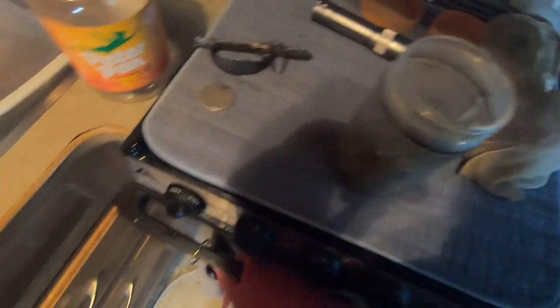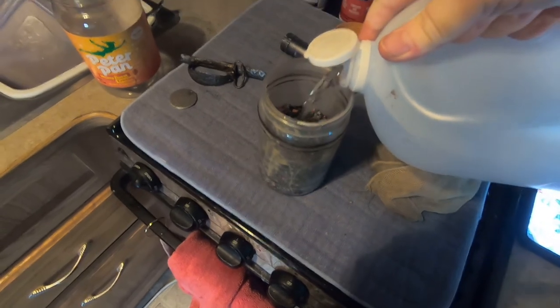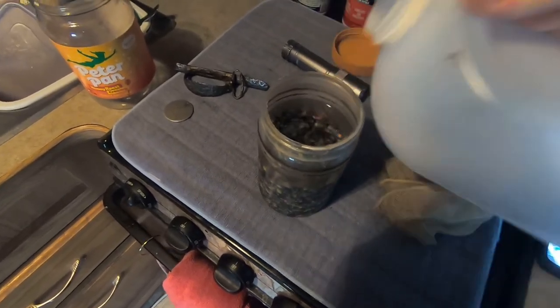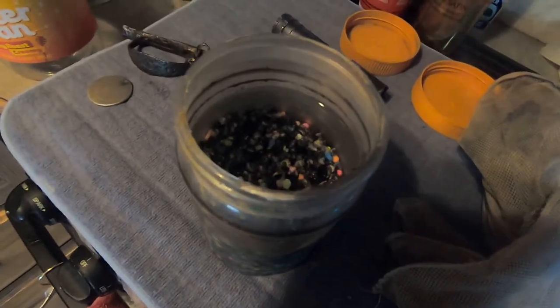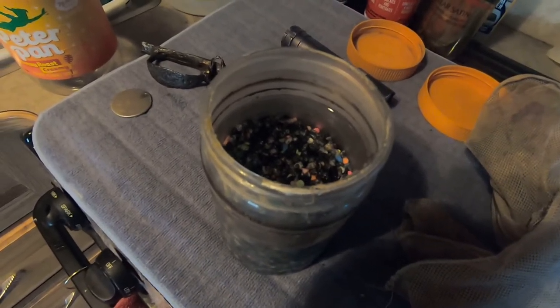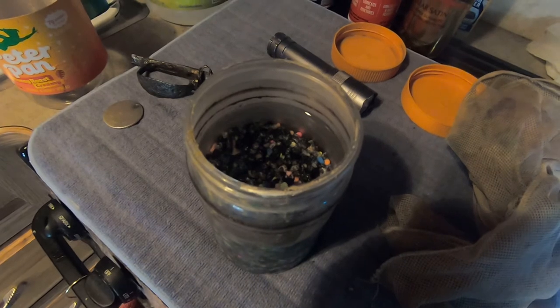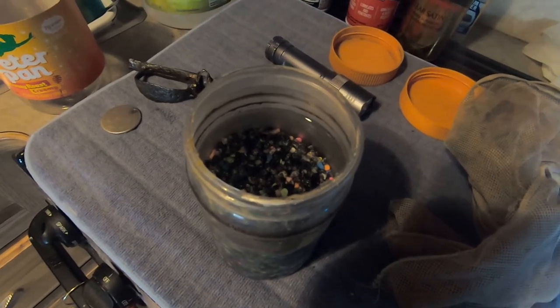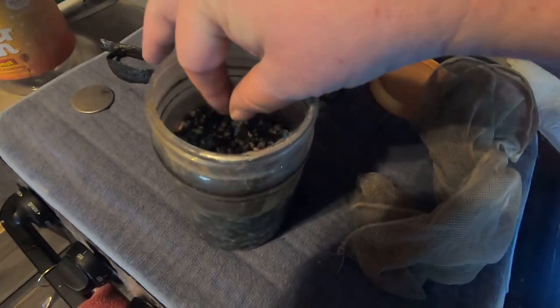Now we're going to put the vinegar in. This time I'm not going to use hot sauce to counteract the vinegar. You can see I've got probably about an inch of liquid in there above the aquarium rock. I always use dark-colored rocks because any pieces that come off, you can pick them out a lot easier than with lighter-colored rocks.